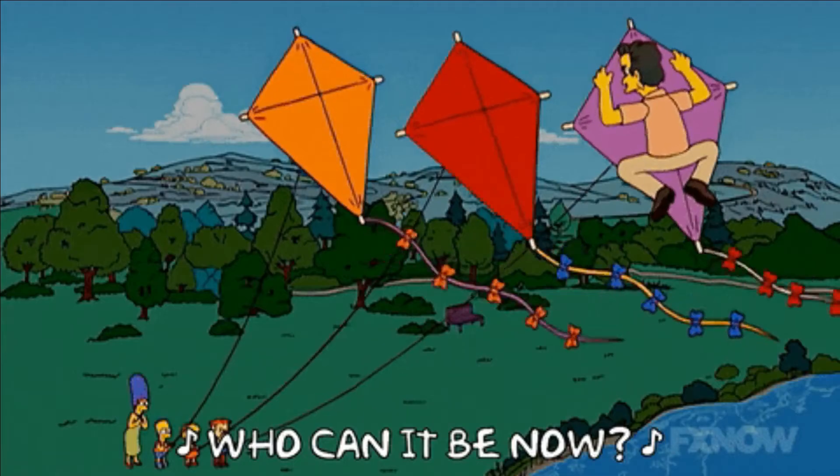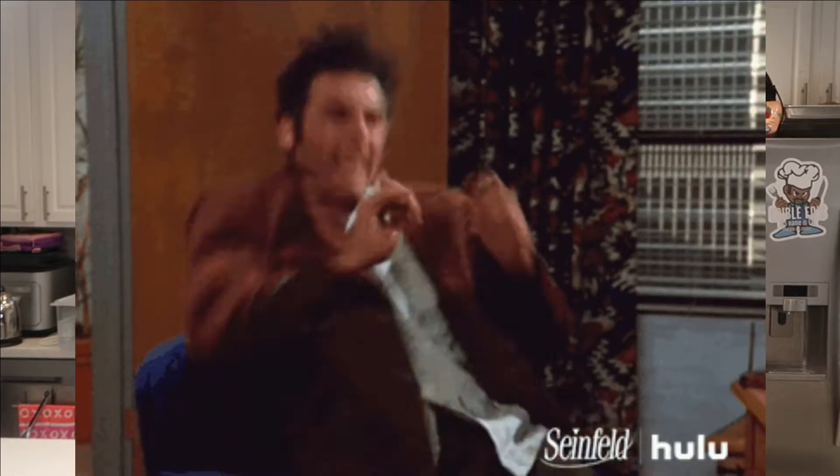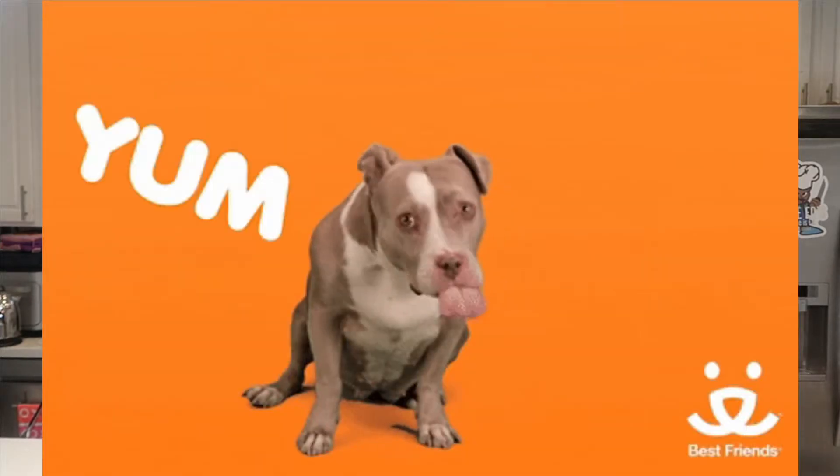On this all-new episode of Edible Ed's, I'm making something special with someone special — my mom! She's here to make something special with me because she's very special to me. What are we making today, Mom? Egg sandwiches, yeah! What did you call them — egg sandwiches or what?